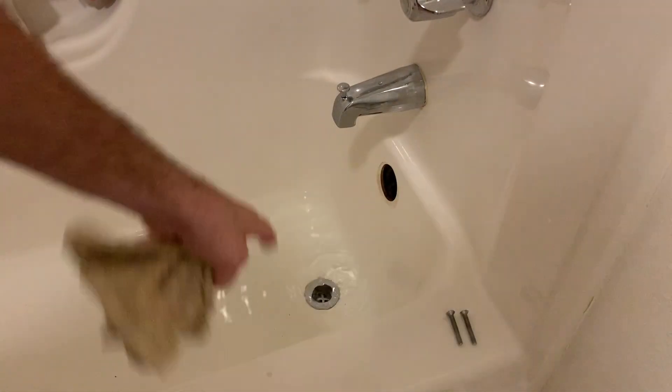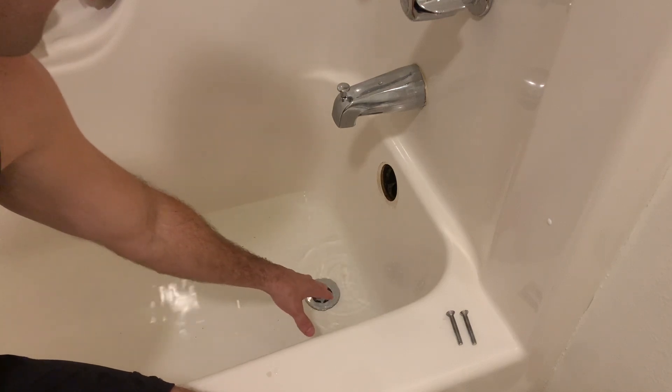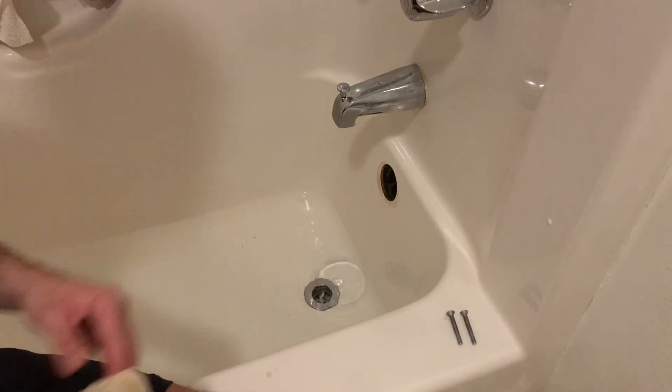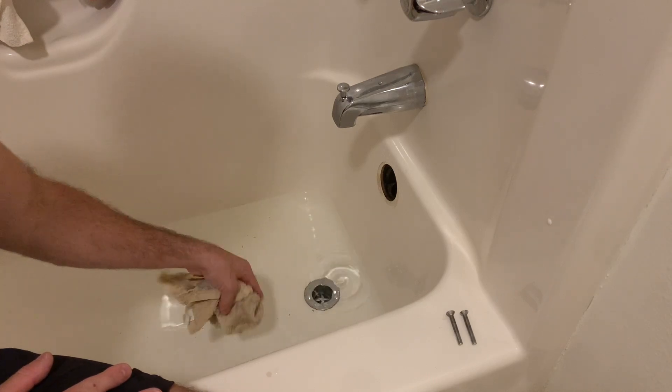We're back to thinking there might be some kind of backup within the drain, probably further down the line than we can actually reach with that hook.